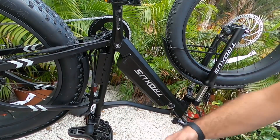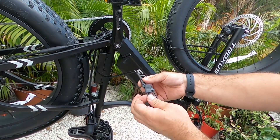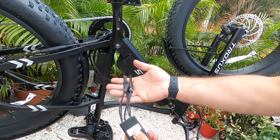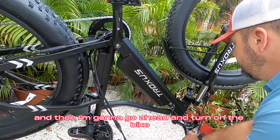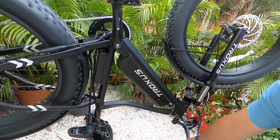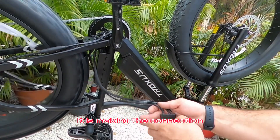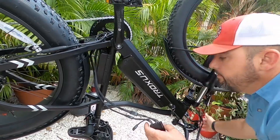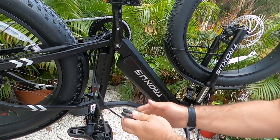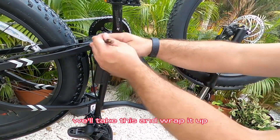We're going to go ahead and test the balancer. Just grab your ends — there's no real way to mess this up, it will only fit accordingly. I'll grab this one for battery one. There we go — I'm going to go ahead and turn on the bike. And there we go, we know that we have power. This is our balancer and it is making the connection. Now I'm going to unplug the battery, get my second battery, and test the connection to the balancer.